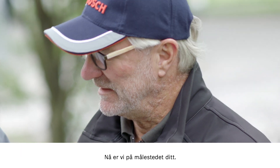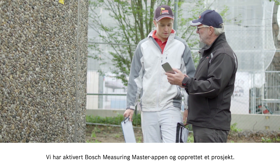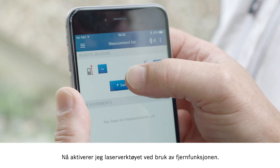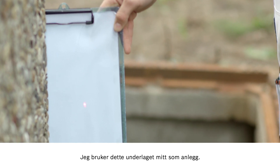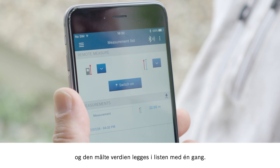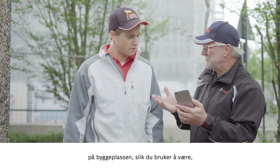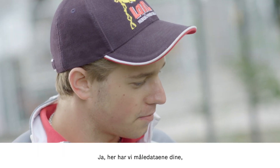Now we are here at your measuring position. We have started up the Bosch Measuring Master app and created a project. I'm going to use the remote function to activate the laser. I'll use my clipboard as an endpoint. I can then measure directly and the measured value will appear on the list right away. Wow, that's so quick! Particularly when you bear in mind that you might be on your own on the building site. That's a huge advantage. Brilliant!